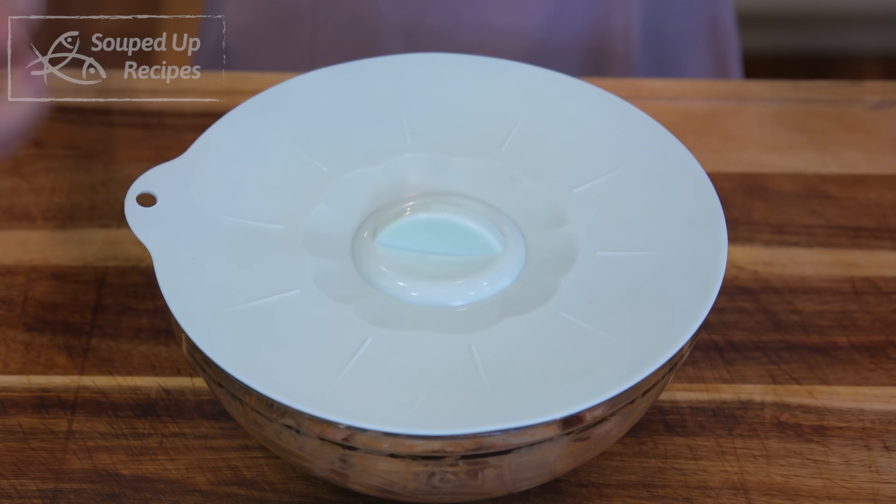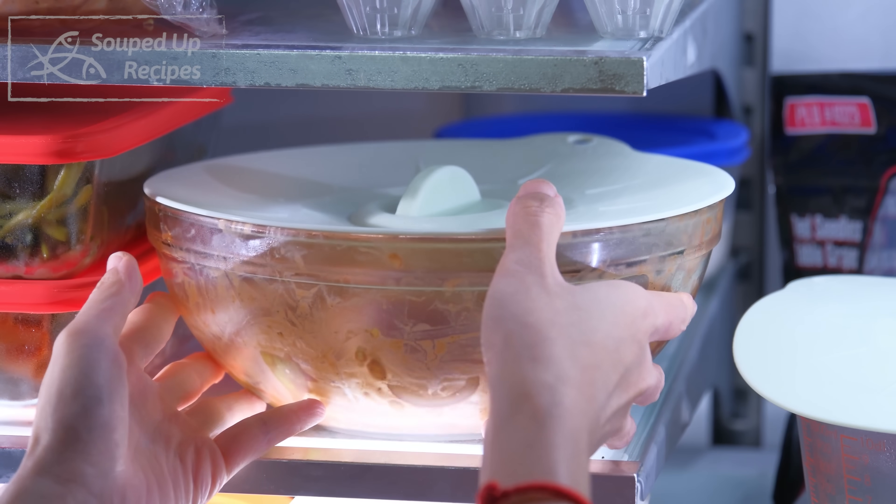Once done, cover it and let it sit in the fridge overnight. If you are in a rush, 2 hours will do a fine job because this is such a small chicken, though overnight is better.